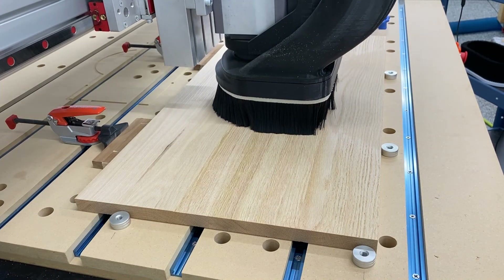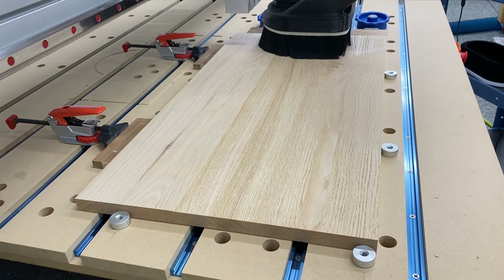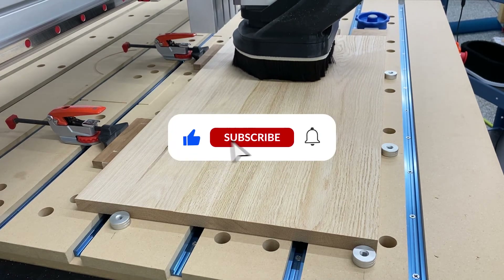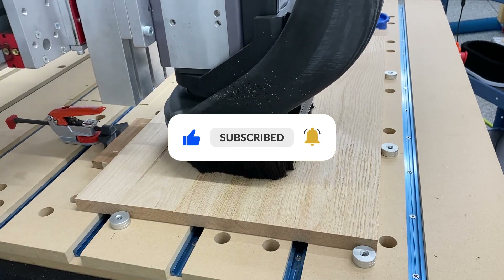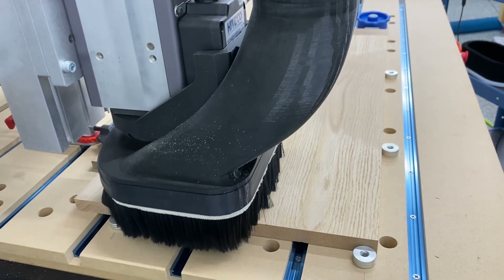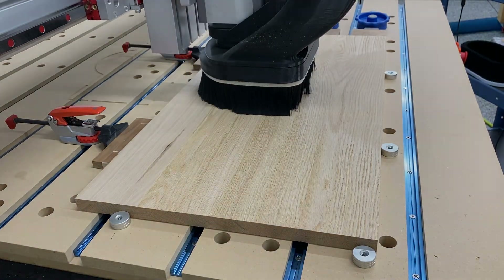Anyway, if you guys like this sort of thing and you like these videos, please give me a thumbs up and go ahead and subscribe to my channel. I would greatly appreciate it. Don't forget to hit the bell icon to be notified when I post new content. Until the next one, you guys have a great day.